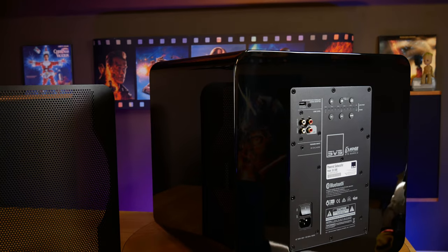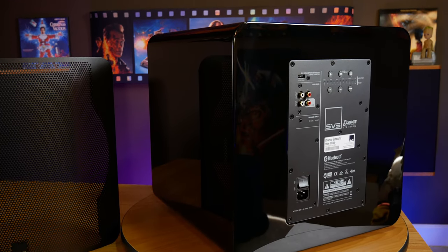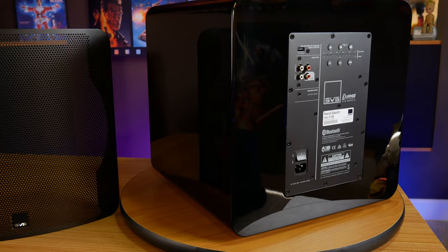And like other SVS subwoofers, the SB3000 uses a Class D amplifier topology. And of course, this subwoofer also includes everything you'd expect from an SVS sub, like built-in DSP and app control, which we'll talk more about in a minute.